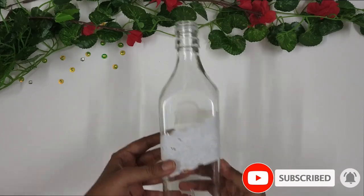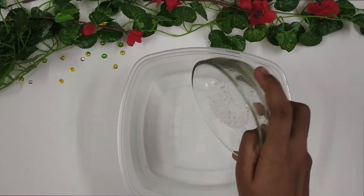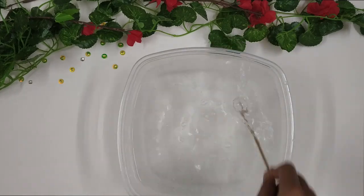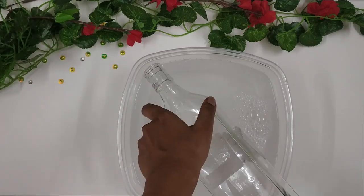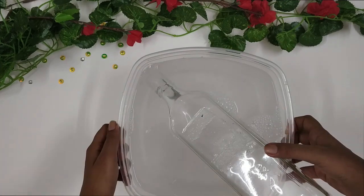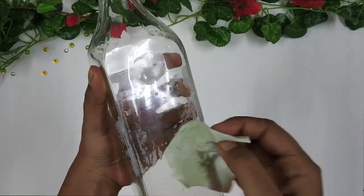So as you can see, this bottle has some stickers and I want to remove them. For that, I am taking some water in a container and adding some detergent to it. I will stir it a bit, then put the bottle in and leave it aside for around 15-20 minutes. Then I am removing the bottle and scrubbing off the stickers.